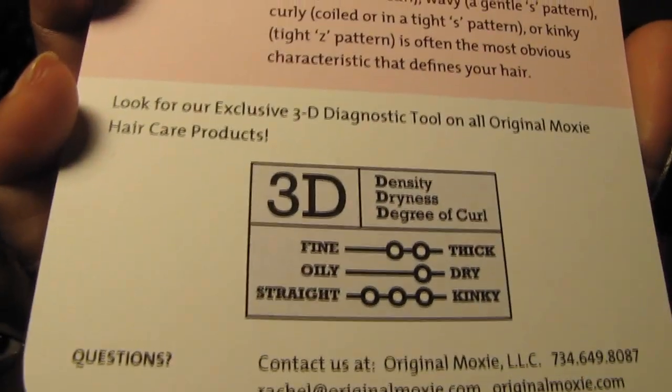If you're curious about what you're putting in your hair, this information is really helpful. There is a chart Original Moxie uses called the 3D Revolution — that stands for Density, Dryness, and Degree of Curl. A lot of natural hair women are confused about curl patterns and hair typing, but it's fairly easy to identify whether your hair is fine or thick, dry or oily, or straight to kinky. All of this information is also on their website, originalmoxie.com.